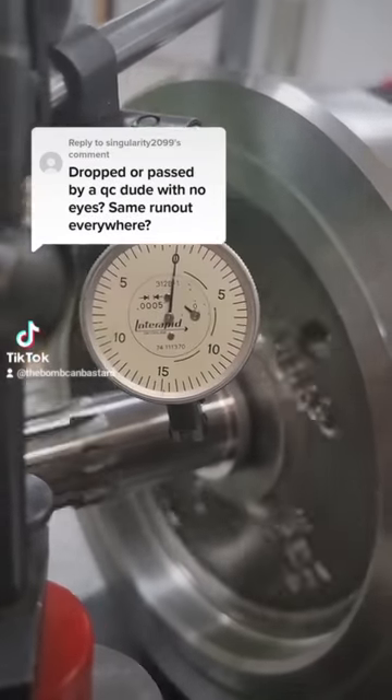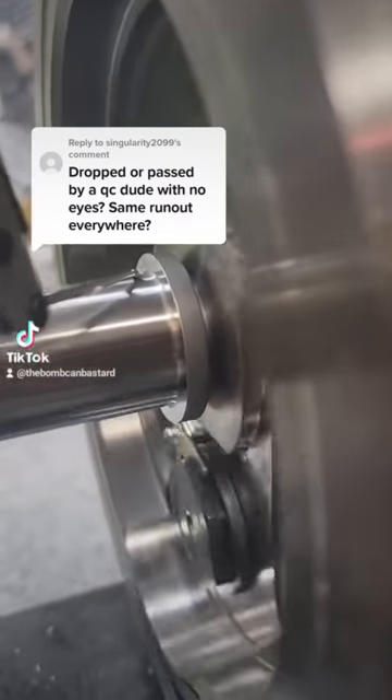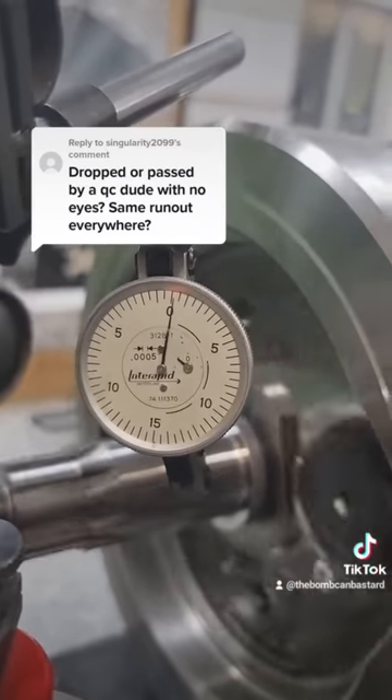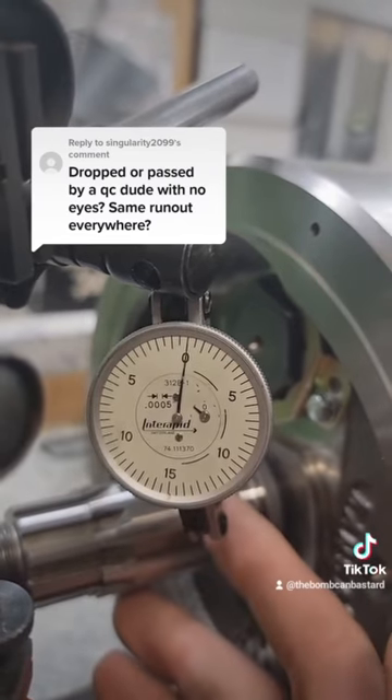So I hope that clears it all up. Several people after the fact did have doubts as to whether or not our indicators were functional. We do check our indicators frequently to ensure the accuracy of the measurements. We take a lot of pride in making sure we can get our runout specifications on these flywheels as tight as possible to give the customers the best results.